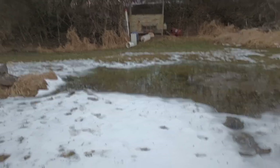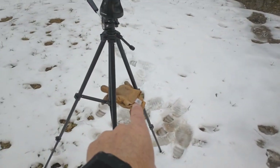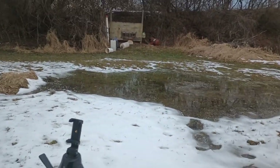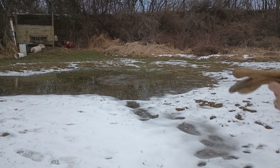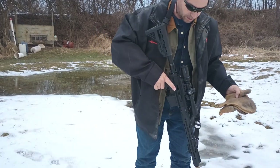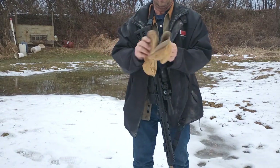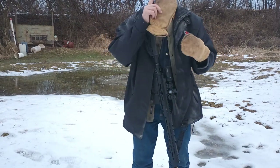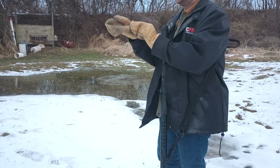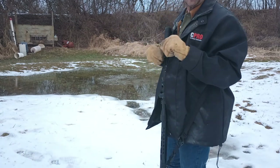I am going to set up the tripod and my mittens and we will get to shooting. Alright, here we go. Firearms are currently all unloaded at this point, so we'll start out with putting on mittens. We've got safety glasses on, we've got hearing protection, and we are shooting at a decent backstop that is going to catch all of our projectiles.